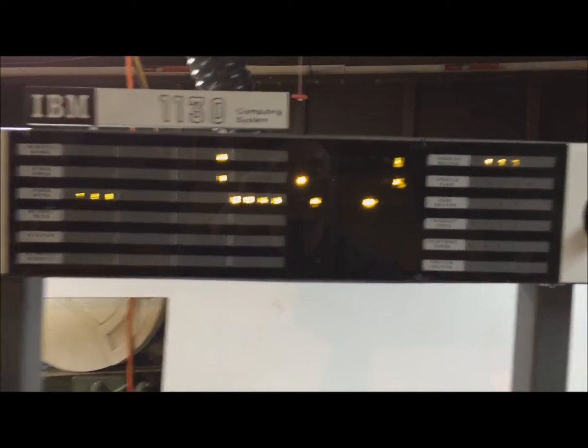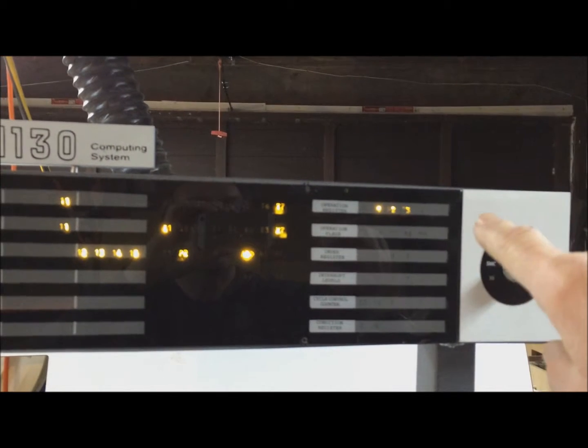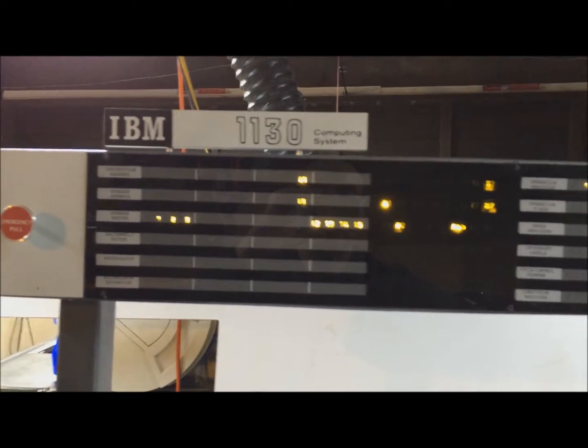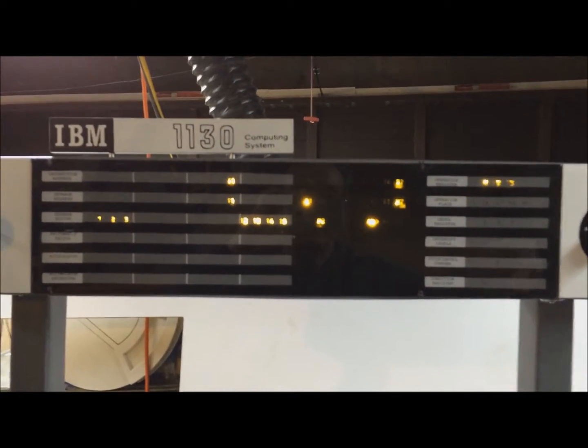So now we're at hex 10. You can see the operation code is 111, so that's a 70, which is a branch in MDX. And we can see the location here. Now the next instruction is going to be a start I/O to start the card reader.